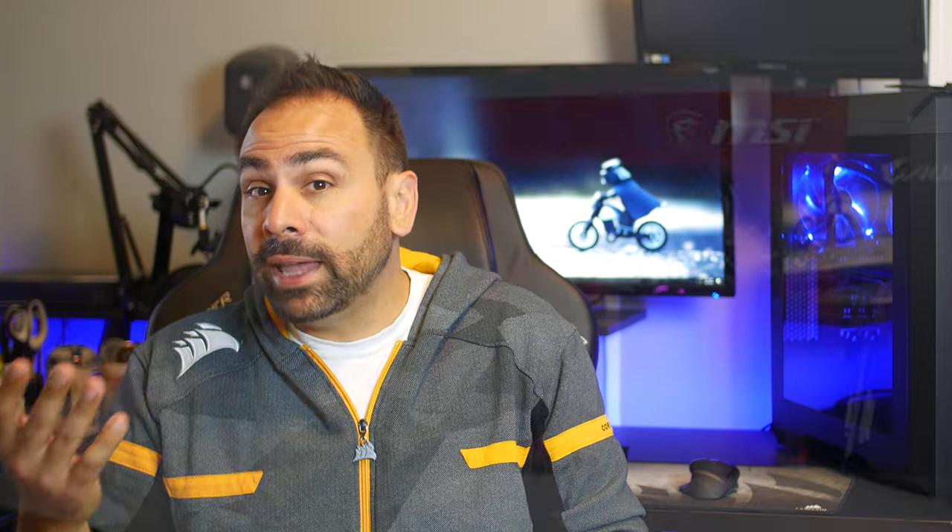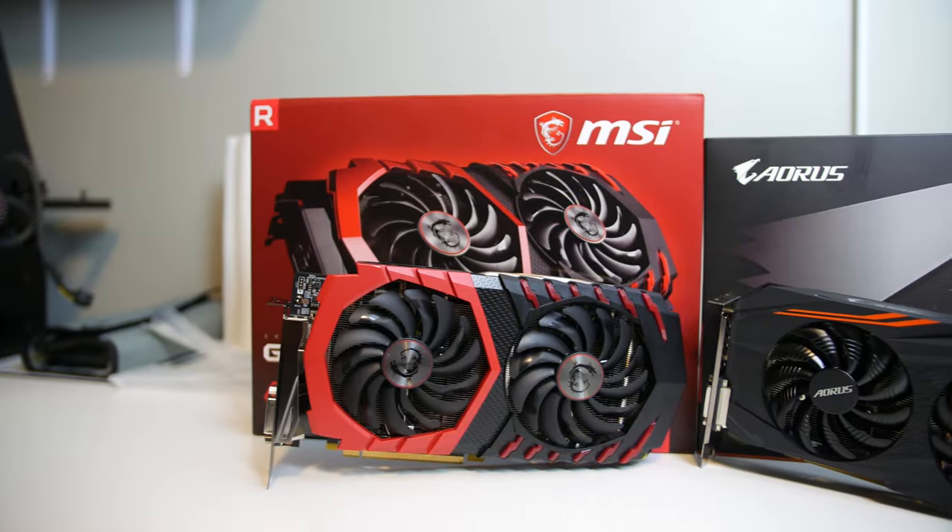In a trend that I don't see reversing itself anytime soon, the choice comes down to what you value in a card. If you don't intend on overclocking your RX 570 and just want the faster performance, the MSI card is the clear winner. On the other hand, if you're a tinkerer and want to extract all the frames you can out of your investment, go with the Aorus.